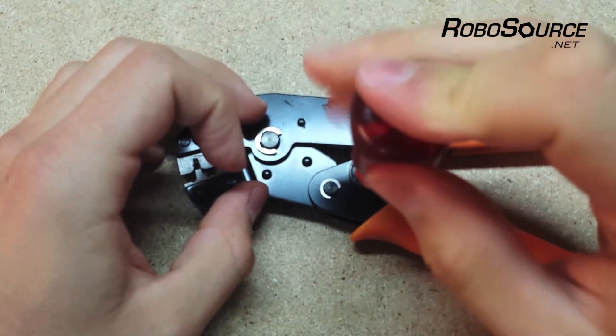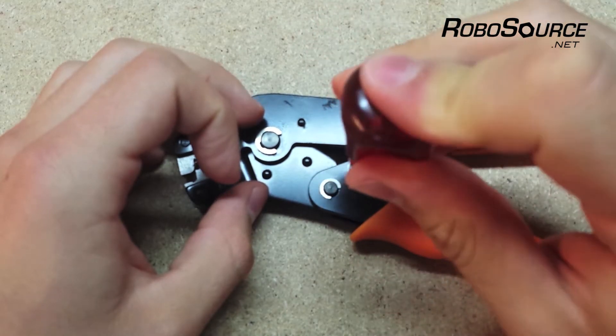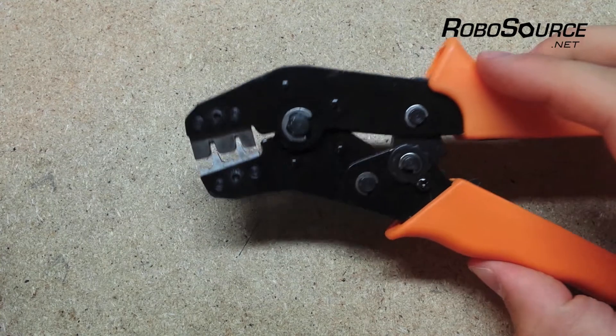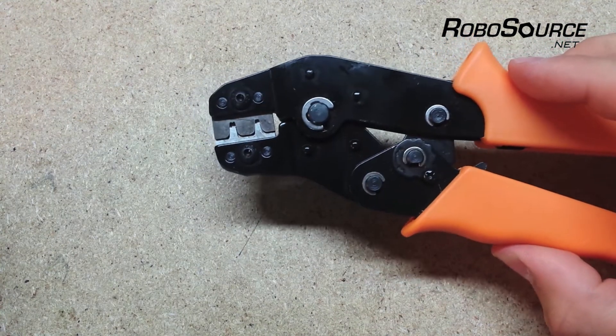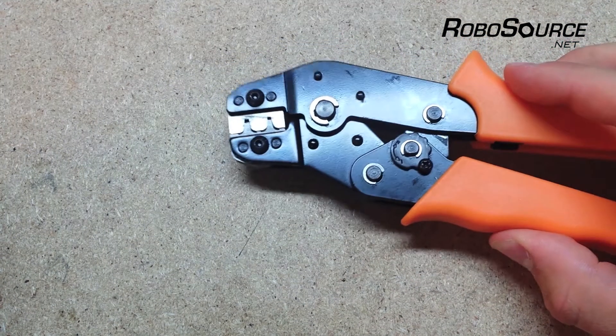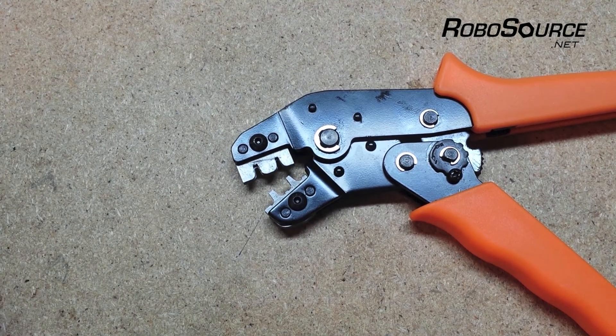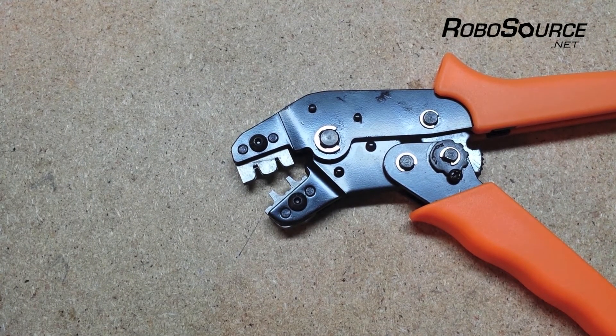Once you've lined up the next notch with the hole, you can retighten the screw and then you're ready to crimp again — test it out. If you still need to adjust it, just repeat that process. Once you've gotten the right crimping force figured out, you'll be able to get a much neater crimp.